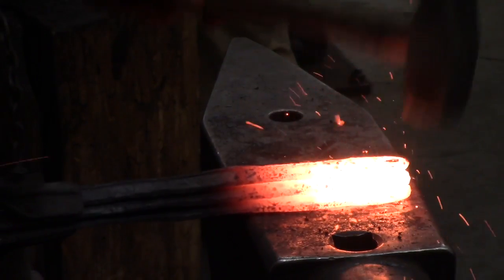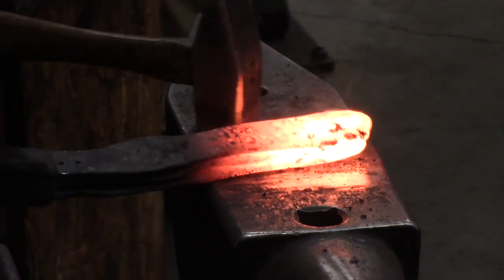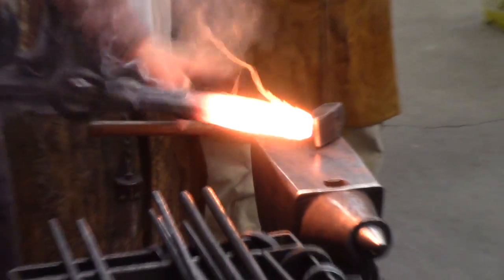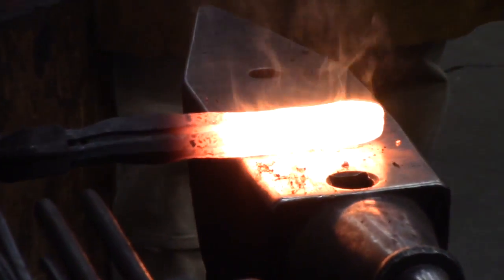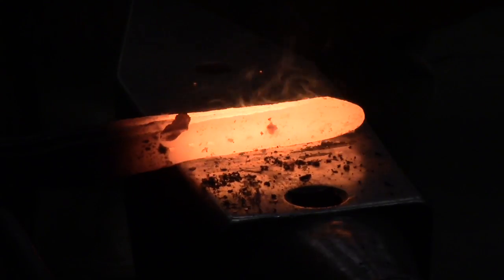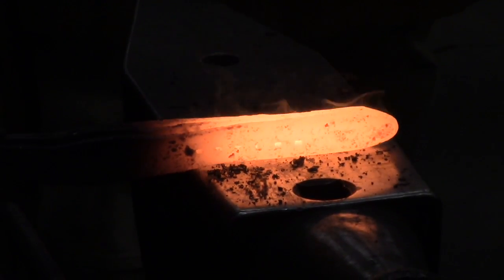They're stuck. All stuck together. A little bit of mystic smoke. Nice flat blows. We will be producing a lot of discharge because these layers in between here are so prominent.